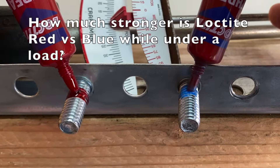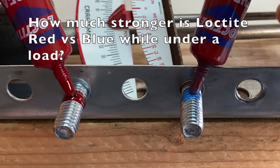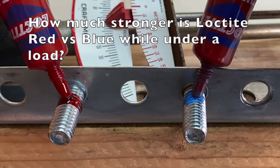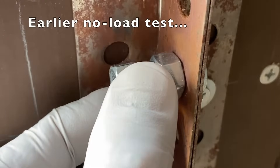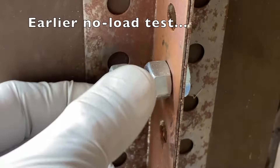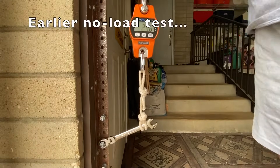Hi everyone. How much stronger is Loctite Red than Loctite Blue on a fastened nut? Let's find out. I performed a test earlier where the nuts were not fastened down. This time I will torque the nuts and compare the results.